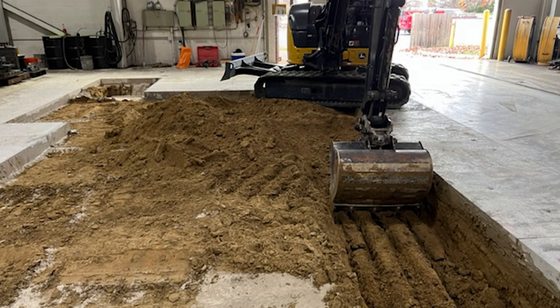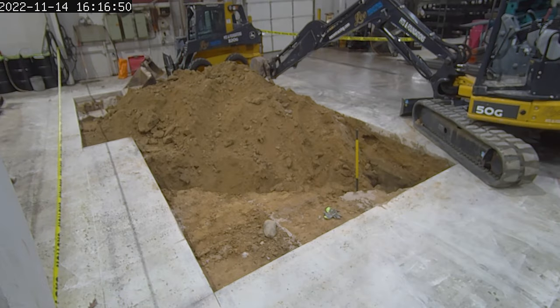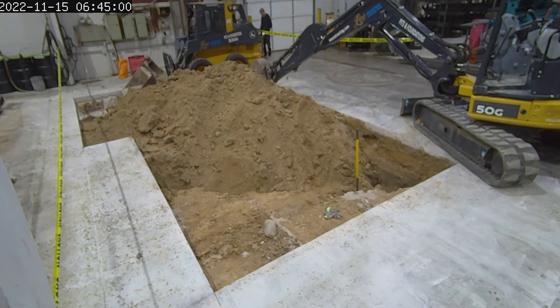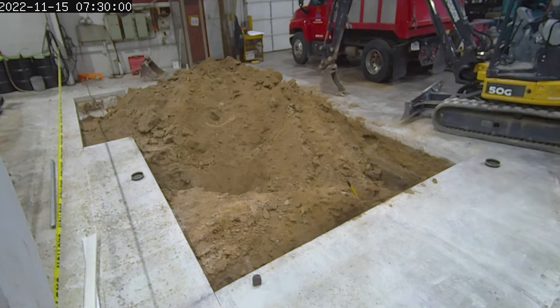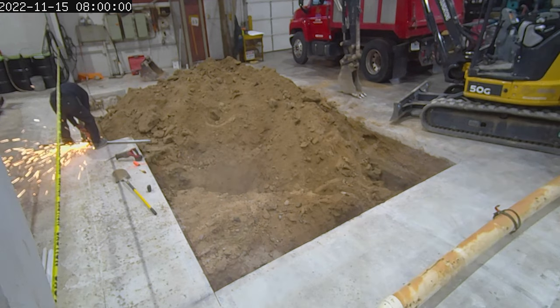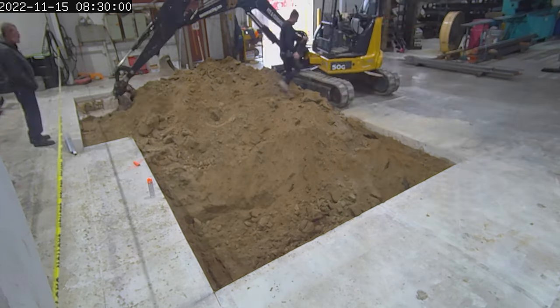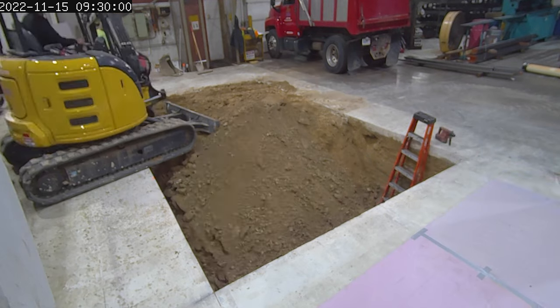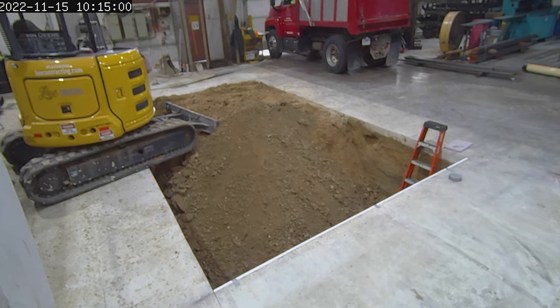Here they are coming in to excavate. You'll see workers continuing to remove the dirt, which by the way took several truckloads just to get it out of there. They actually had their equipment in here for several days doing this, so with the time-lapse you get a pretty good idea of how long it took — you'll notice it goes dark and light and so forth.